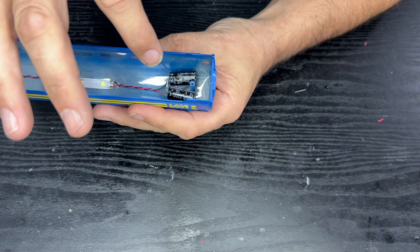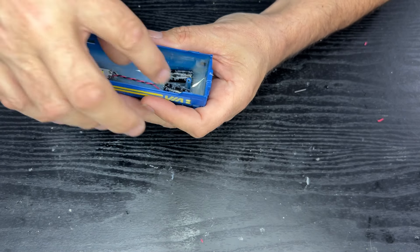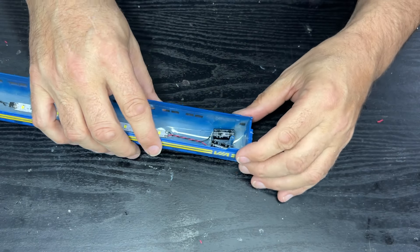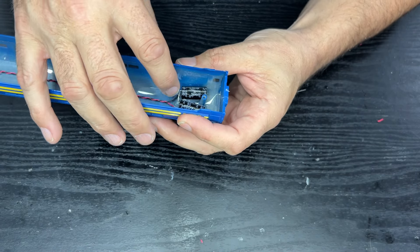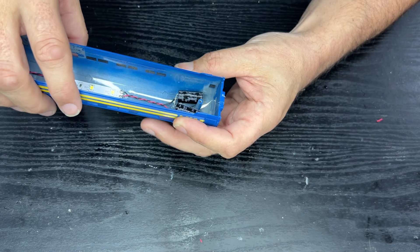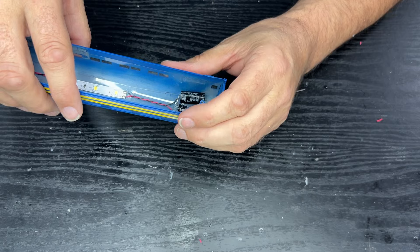I thought adding two capacitors would double the capacitance, which it would if I'd hooked them up correctly. I've actually soldered these together in series, and apparently you're supposed to solder them in parallel. And that's hopefully all we have to do to improve it.